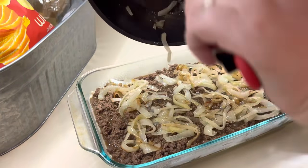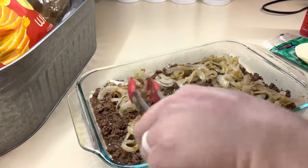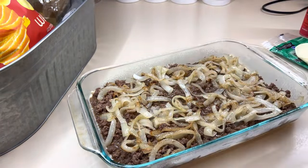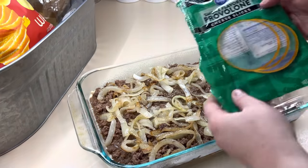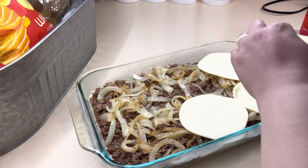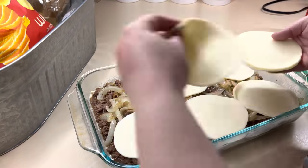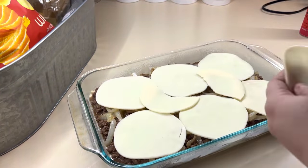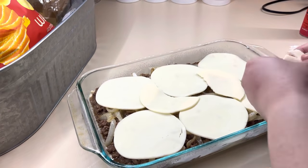Then we are going to put a layer of provolone cheese. I normally use a whole pack and just break up a couple of the pieces to fill in any of the holes. Then we're going to take that second can of crescents and put it on top as best as we can. This recipe is so much easier if you have the dough sheets, so if you can find those, definitely try to get those for this recipe.